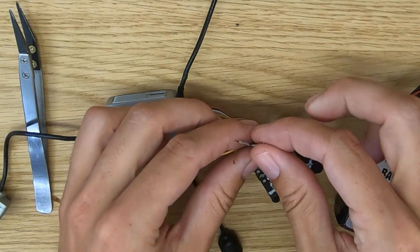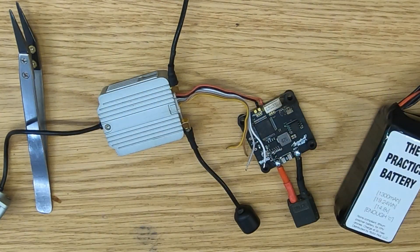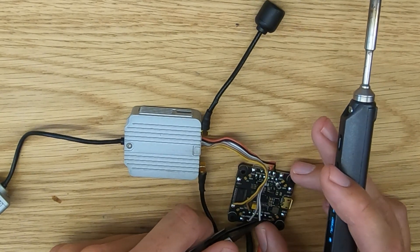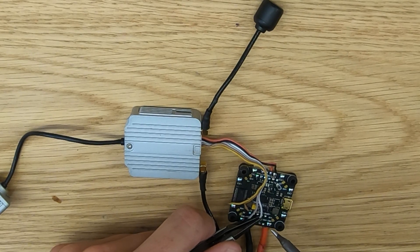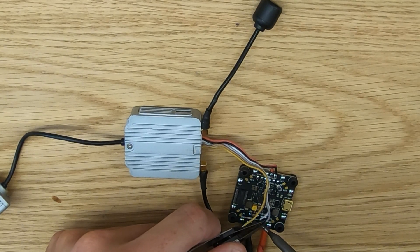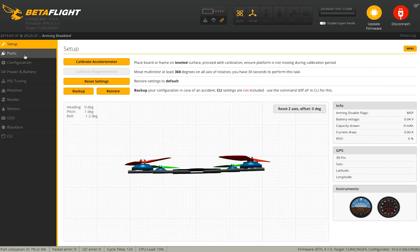What else can you do without using the radio link? You can hook the white and the gray wire of the harness up to a UART on your flight controller, and what that is going to enable is on-screen display functionality. At this time it's not the full Betaflight OSD — DJI tells me that is coming — but the air unit is going to render its own on-screen display. So we're going to grab the white wire and solder it to the TX pad of UART 4, and the gray wire to the RX pad of UART 4.